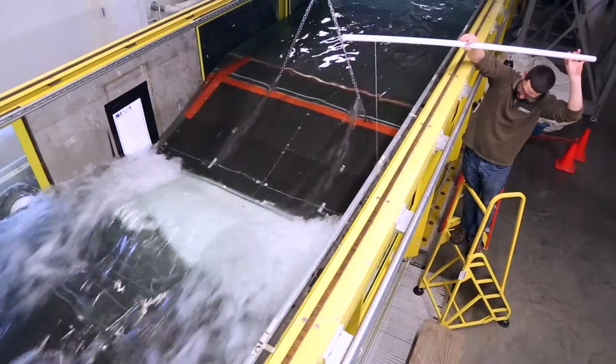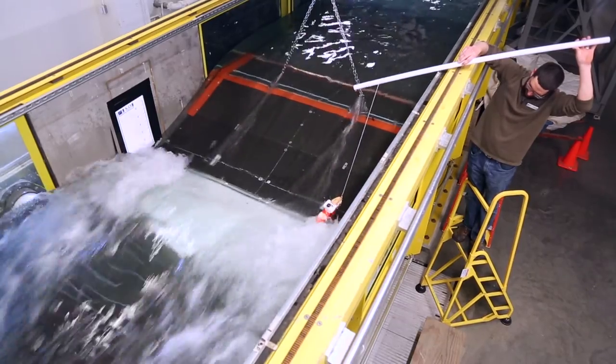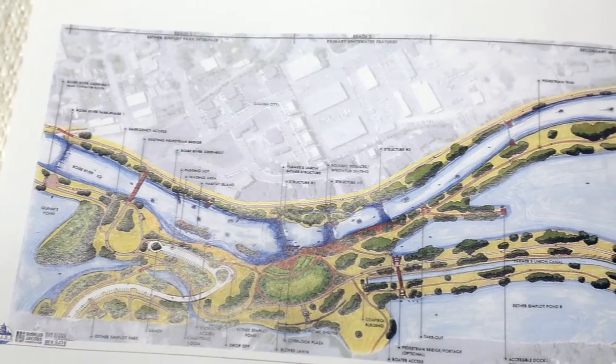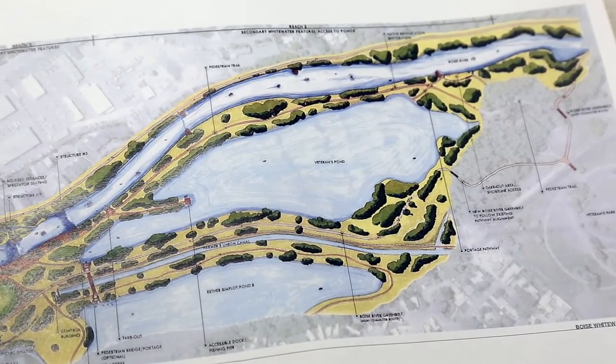That's really helpful because trying to do that in the river or elsewhere is very difficult, but doing it in the lab is very beneficial to the project. The project is being modeled right now, and we'll go back to, literally, the drawing board and create construction drawings. We're hoping to be working with McMillan Jacobs to build this project in the fall of next year.